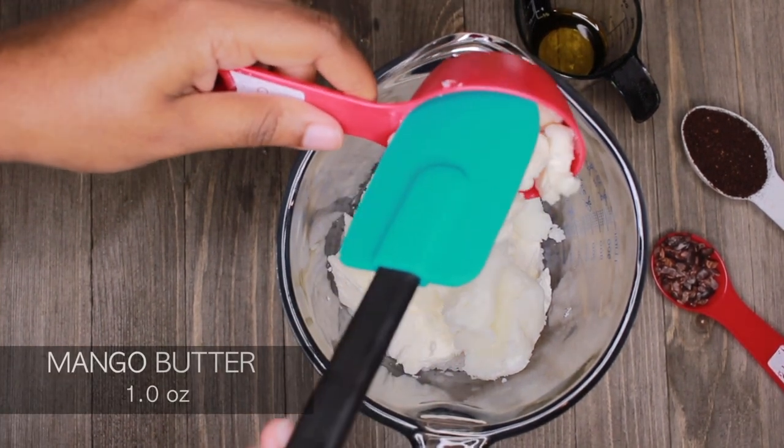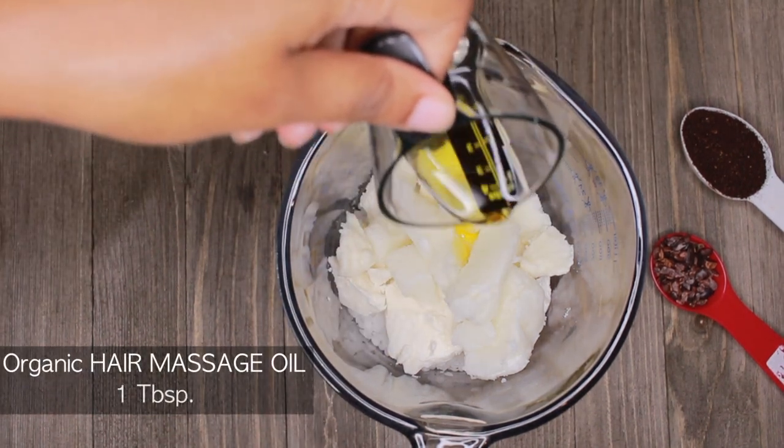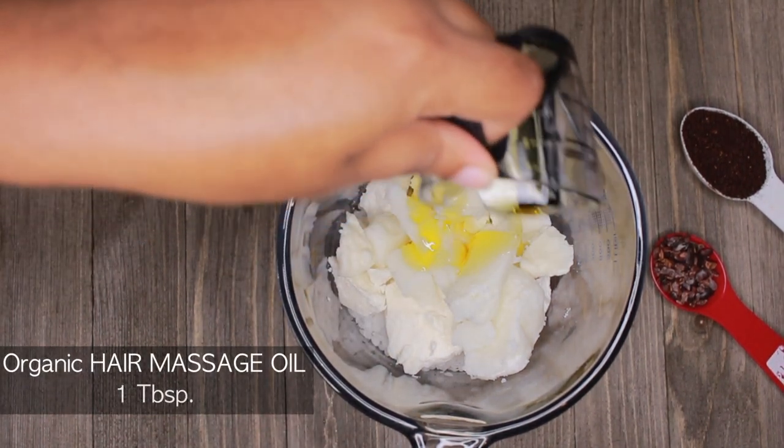Okay, once again, I'm combining my butters, waxes, and oils. This will be the base for my lotion bars, and then I'm going to melt them down over low heat so they won't lose their nutrients.